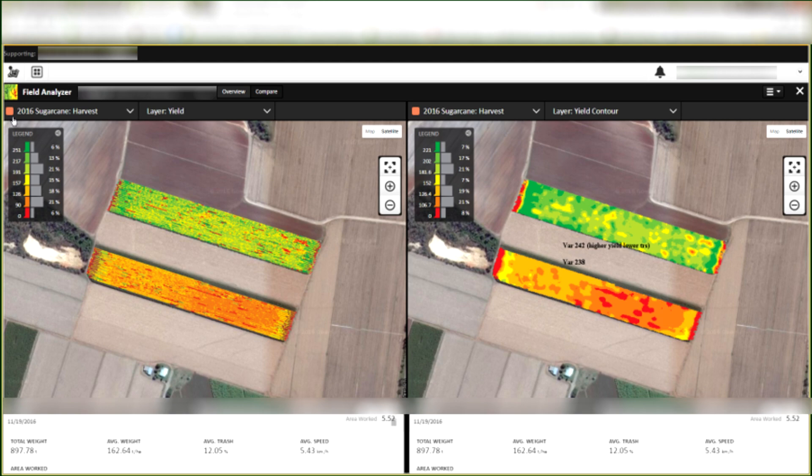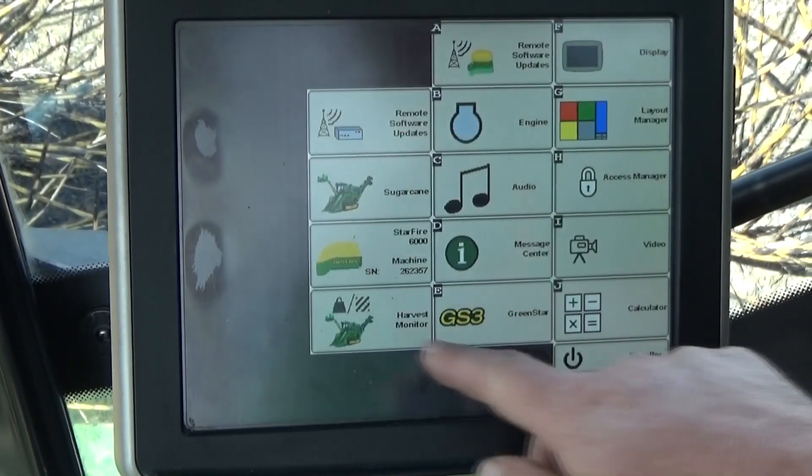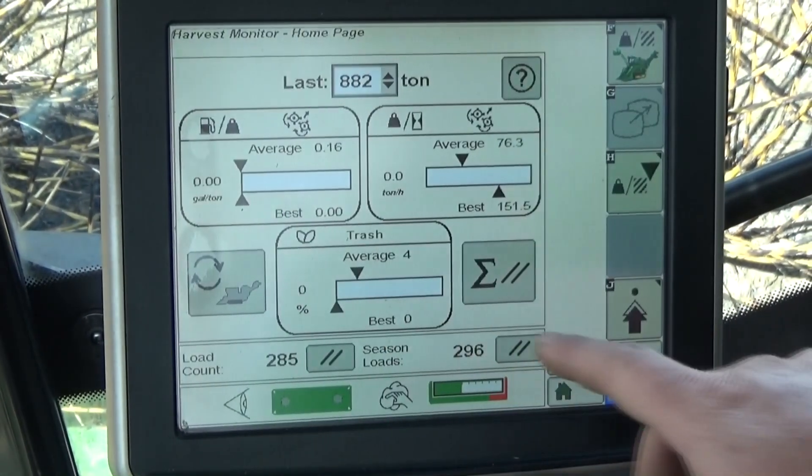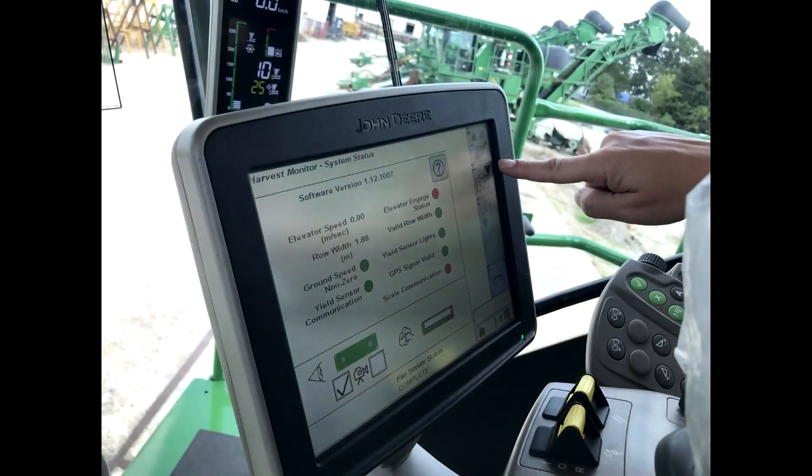Note that as options and software versions may differ between machines, your system might have slight differences in appearance. The system consists of the following key components. The Green Star 3 2630 display, located in the cab on the Command Touch armrest console.